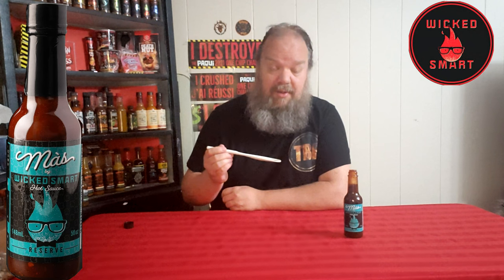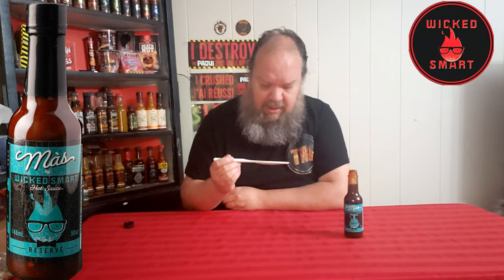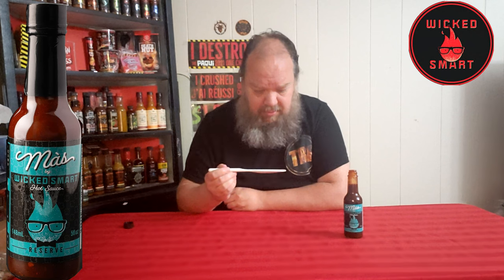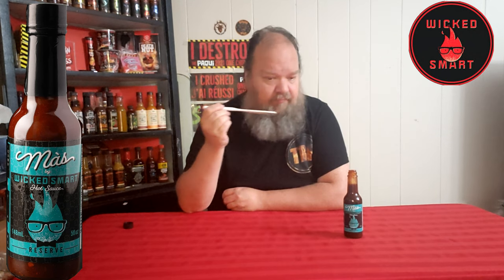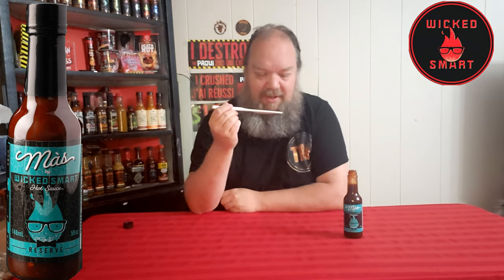There's a bit of a run to it, and bits of pepper and everything else in it. It's got almost a dark honey coloring on the spoon here. I wish you guys could smell it — it just smells absolutely divine.